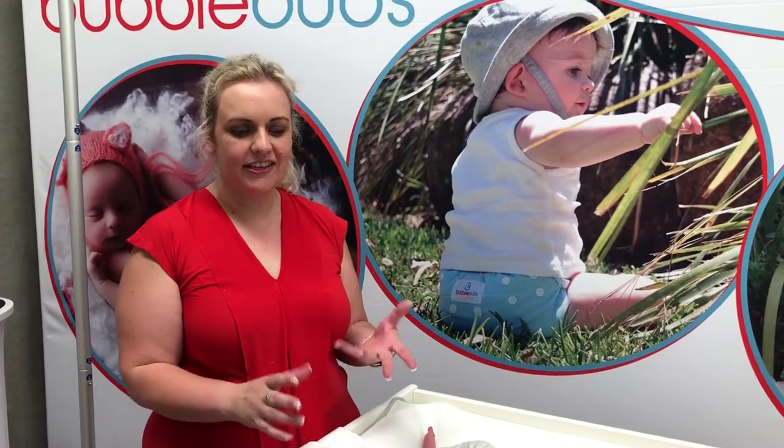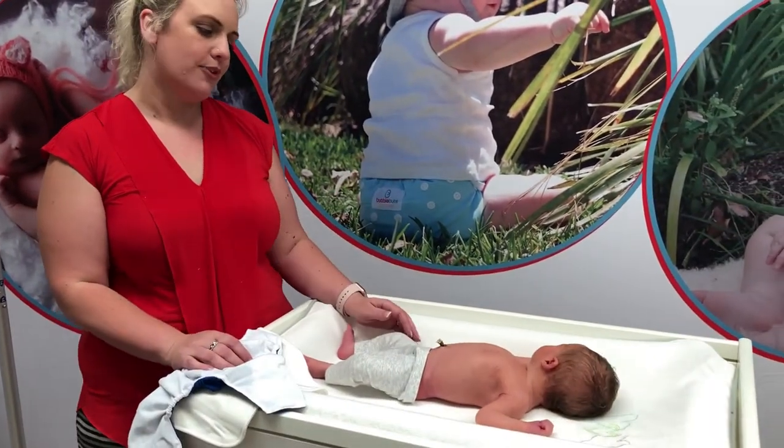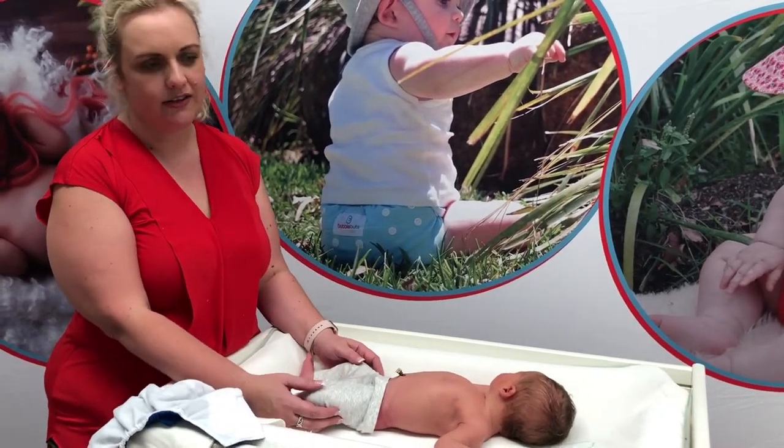Hi, I'm Vicki from Bubble Buffs. Today I'd like to show you how to put a candy on a newborn. So this is Brock. He's six days young and about 3.2 kilos.